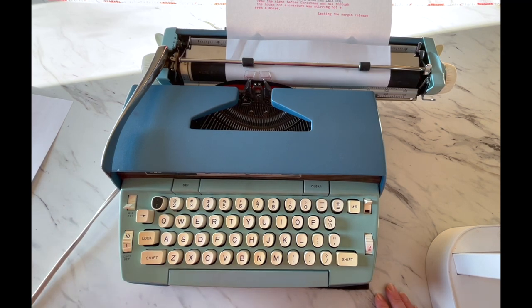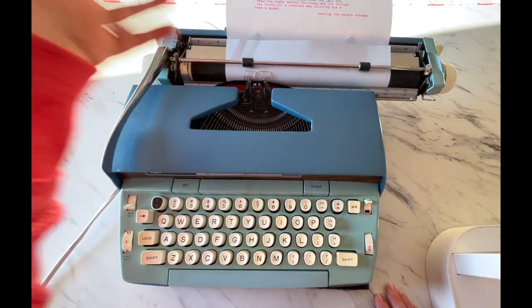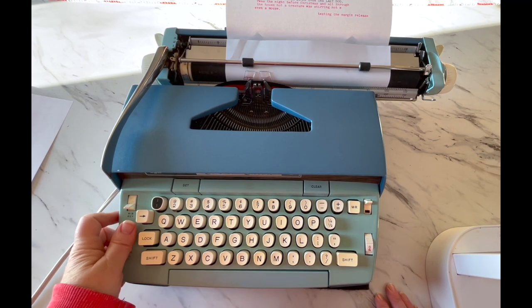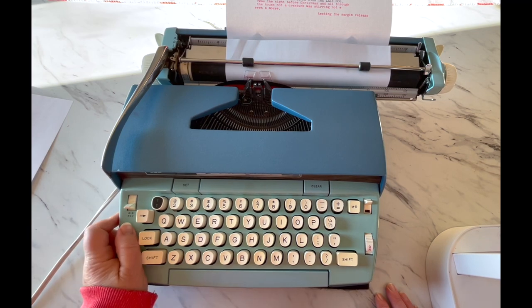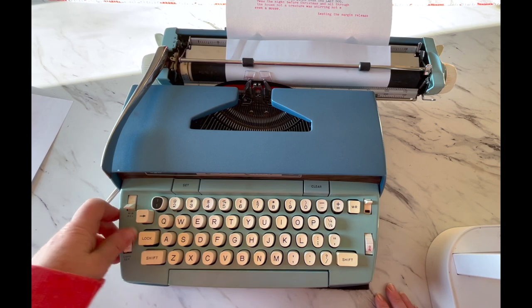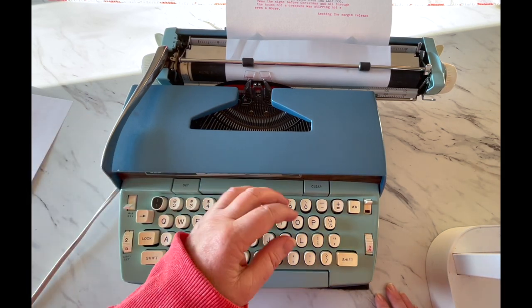The copy set over here determines how hard the type bars are going to strike your paper. You may have a really light hand and not need much of a setting, while other people have a heavy hand and may need to adjust. The typewriter responds to you, so adjust accordingly.